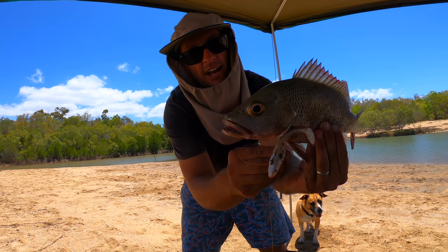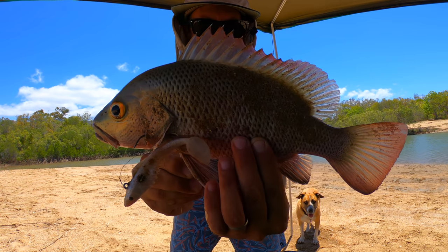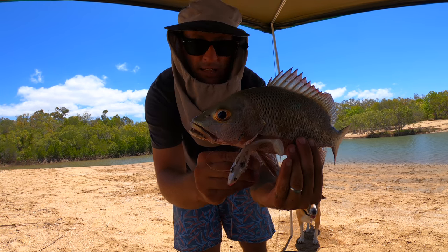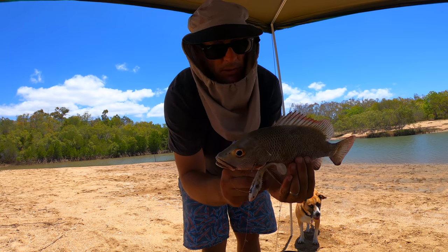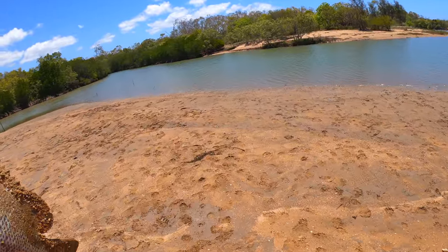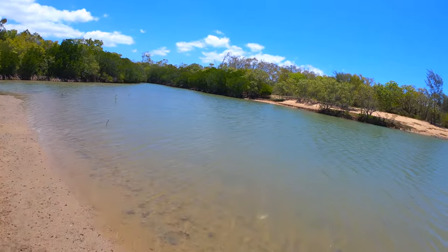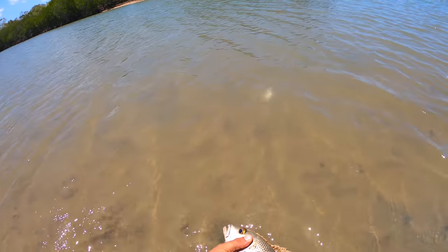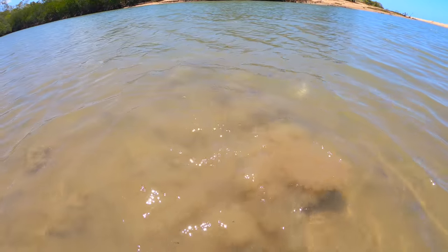Little mangrove jack! Look at the teeth on him — unreal. Only a pup though. But jeez, it just feels good to finally pull something out of the creek. Anyway, we'll get the hooks out of him, get him back and have a few more casts. There he goes — yeeew! Sick. Mullet everywhere.